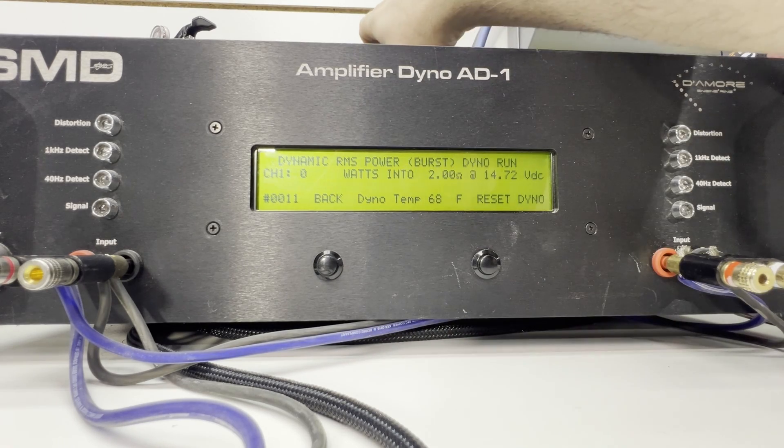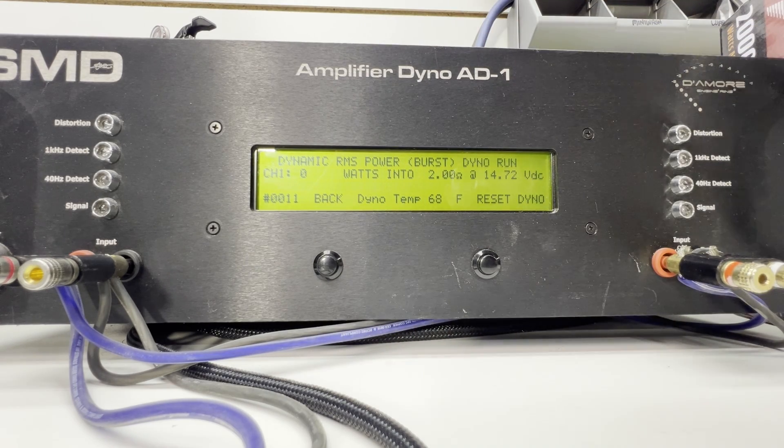Now 2 ohms — 489 watts at 2 ohms at 14.59 volts.